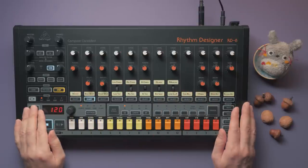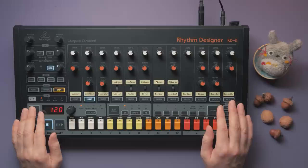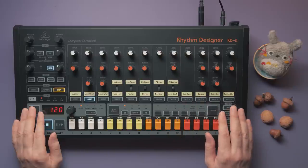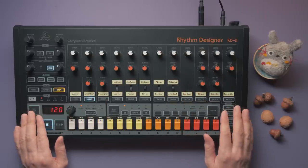This is the Behringer RD8 drum machine, which is based on the classic Roland TR-808 from 1980, which might be the most important and influential drum machine in music history. The RD8 has been available for some time, but Behringer has made some significant software improvements recently and with the newest firmware update 206, it's time to take a closer look at what this drum machine brings to the table. I bought this RD8 with my own money, so here's my unbiased and honest review.